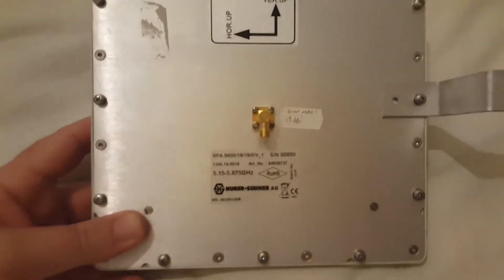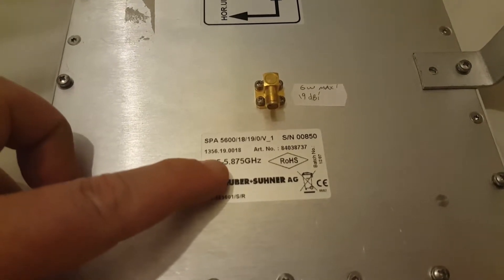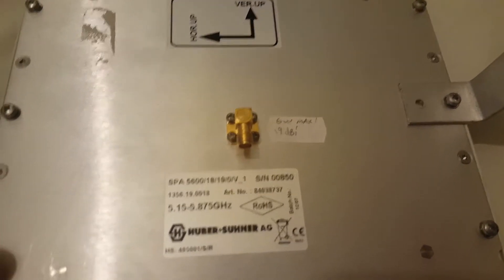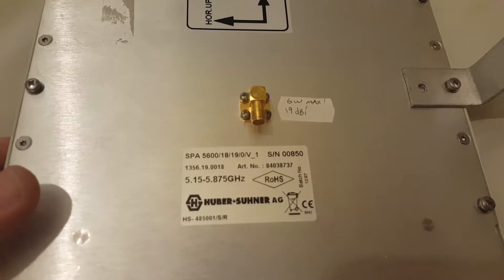You'll also need an antenna. I picked this up at the McMichael rally — it's a panel antenna normally used for Wi-Fi and gives you horizontal and vertical polarisation. The frequency range is 5.15 to 5.875GHz, so perfect for what we're after. The only specs I could find online were 6 watts max at around 19dBi. So with your 600 milliwatts in, it will give you a nice healthy ERP.